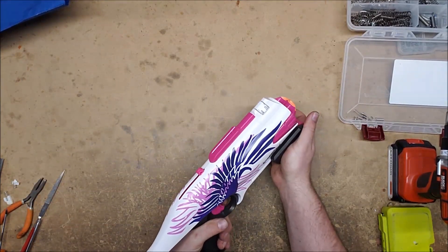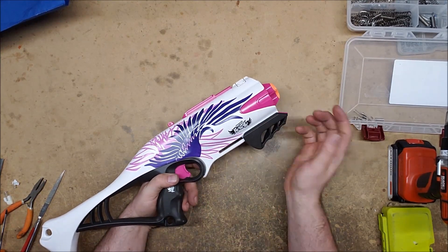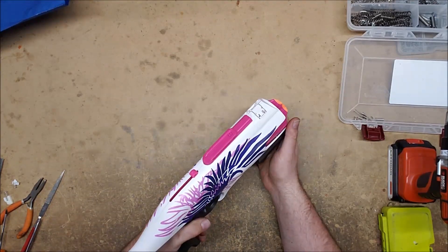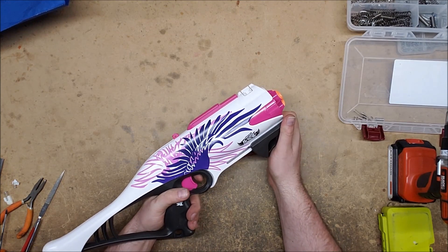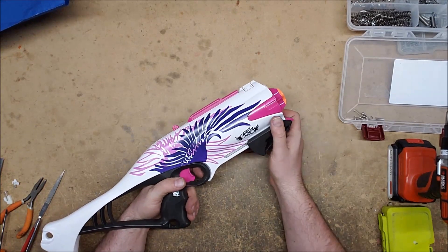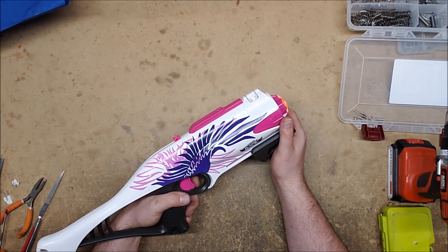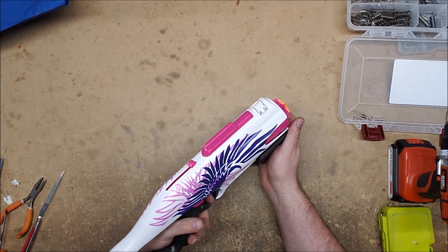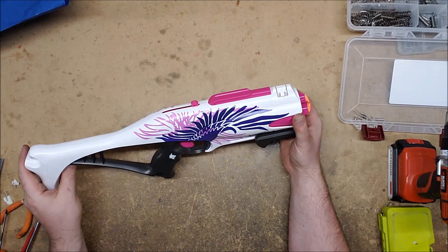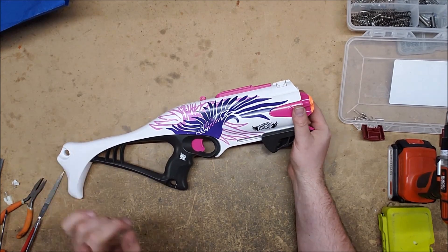A lot of the stuff you get from Goodwill is there for a reason — sometimes because they've played with it until they wore it out. I'm glad I was actually able to get this one running again. I honestly had given up at one point, then thought it had to be that rotation part since I'd seen it on a Specter once before. If you're the one who sent me these, let me know and I'll send them back.